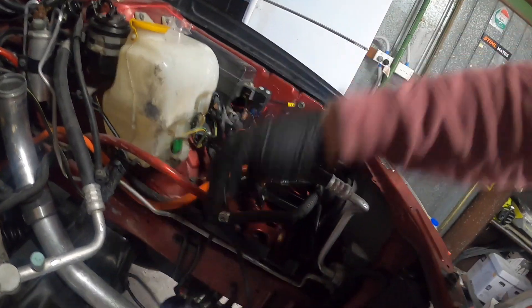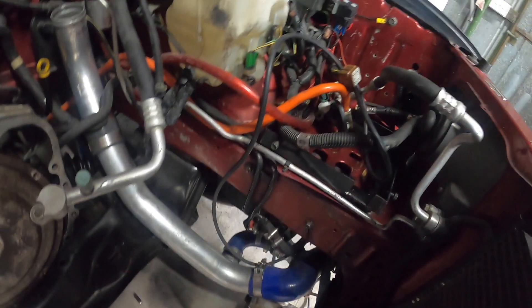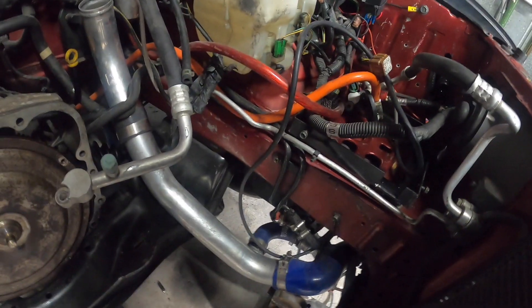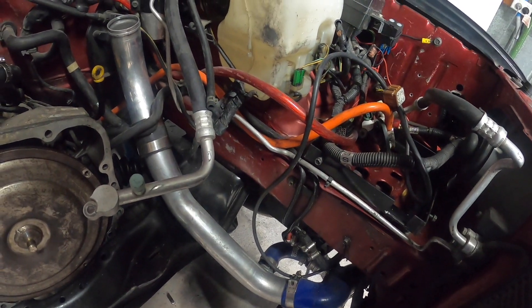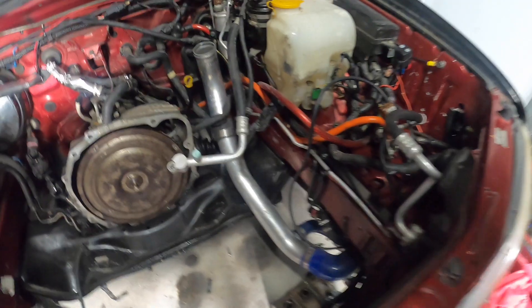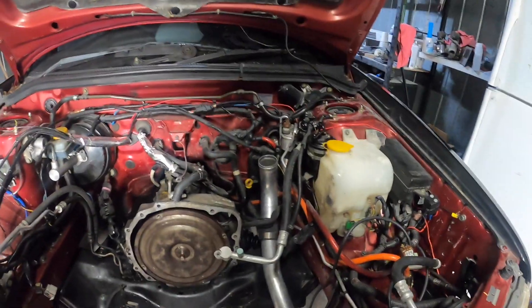There's this vacuum blower valve. What I really need is a welder to do aluminium, so we can do some proper charge pipes - that'd be the way to go.